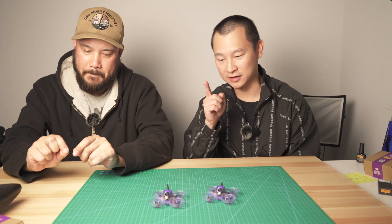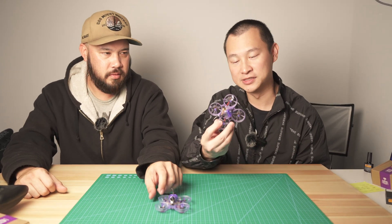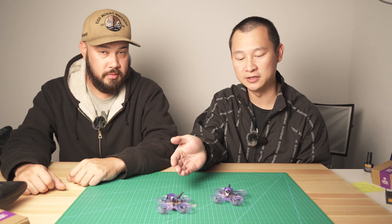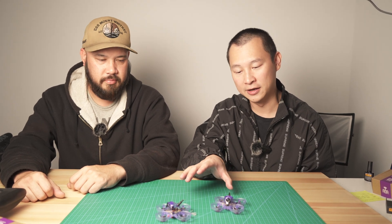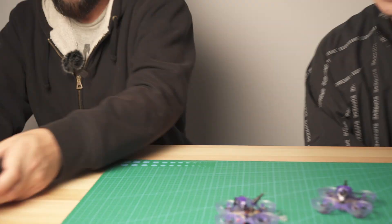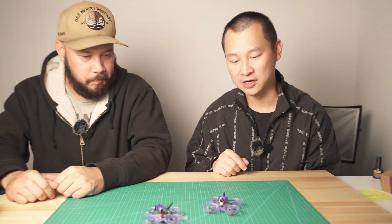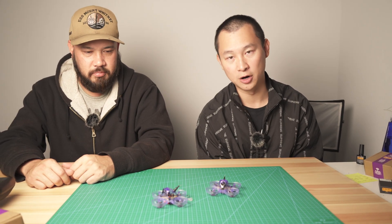One more thing — almost forgot — the ELRS receiver on this is UART-based, using an ESP32 chip to control the ELRS system. You can do firmware upgrades over it. It comes with ELRS 2.5 pre-flashed, but if you need to go up to 3.0, you can flash it yourself. It supports WiFi and Bluetooth connections. We'll also release the firmware and provide tutorials on how to flash it.